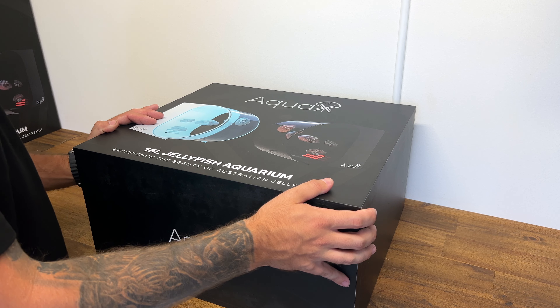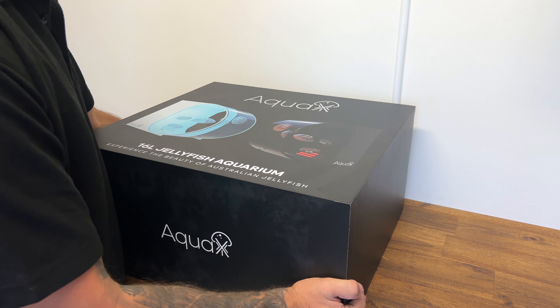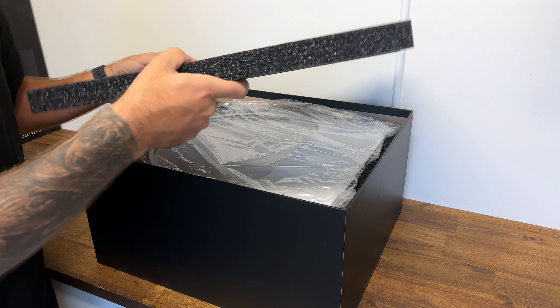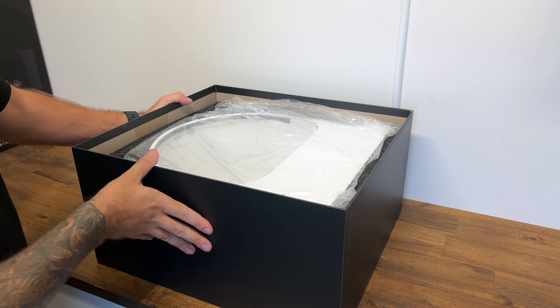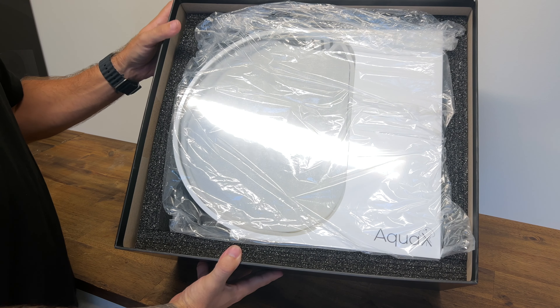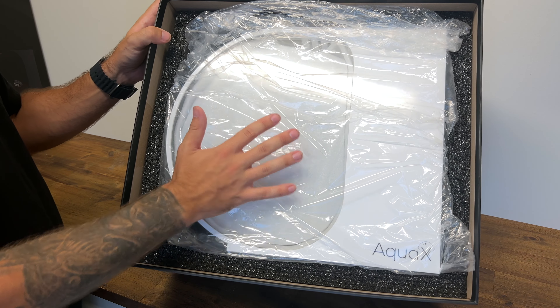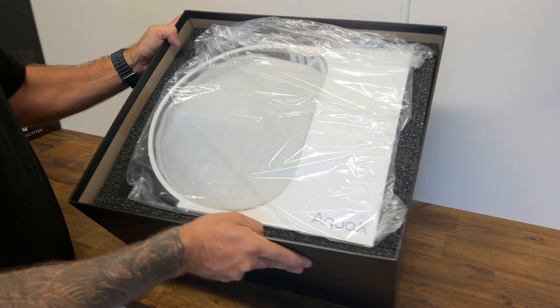Let's get the aquarium out and have a look at what's inside. There's plenty of padding inside the package so you have minimal concerns about the aquarium getting damaged. This is what you'll see when you open your box for the first time. All the accessories for the aquarium are inside the aquarium itself, so there's a lot packed in here.